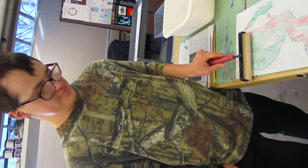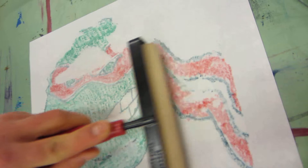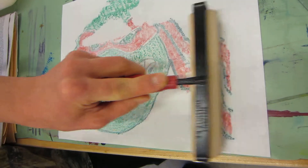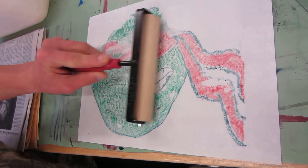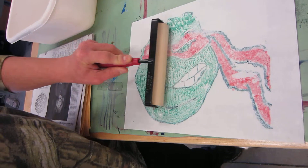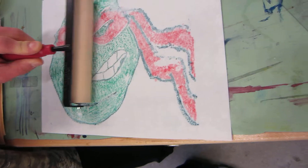Yeah, and you're using the brayer to roll it on there. You can see it starting to transfer up. Awesome. Keep rolling. Very cool. Yeah, make sure you're pushing down while you're also rolling. Yeah, get all the edges.